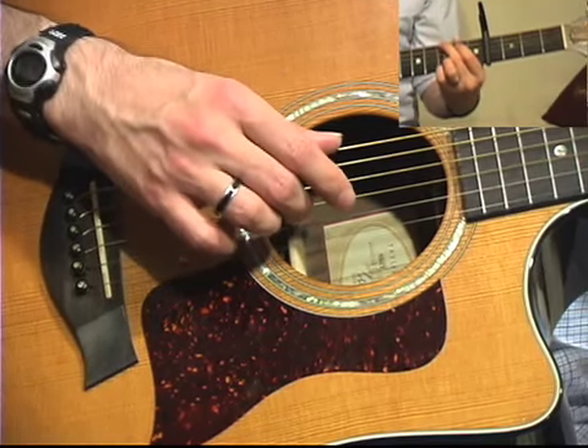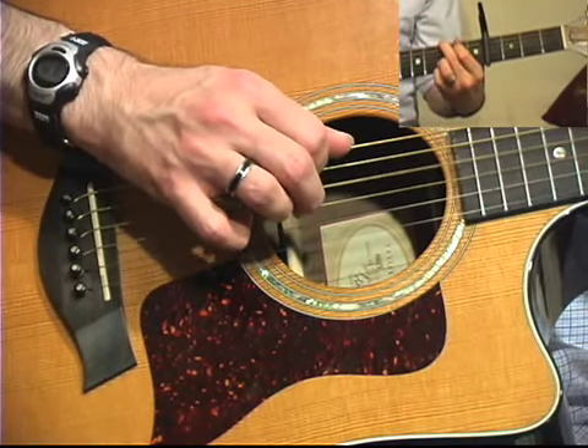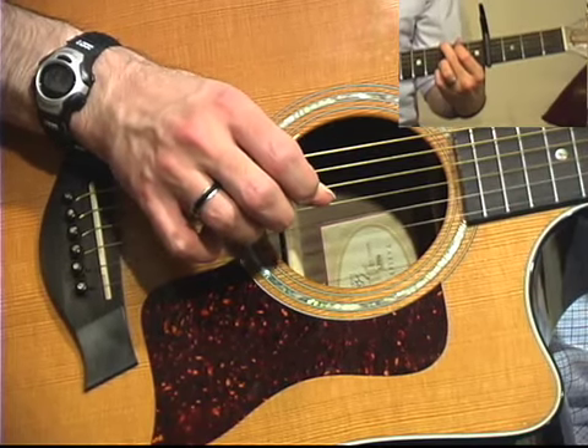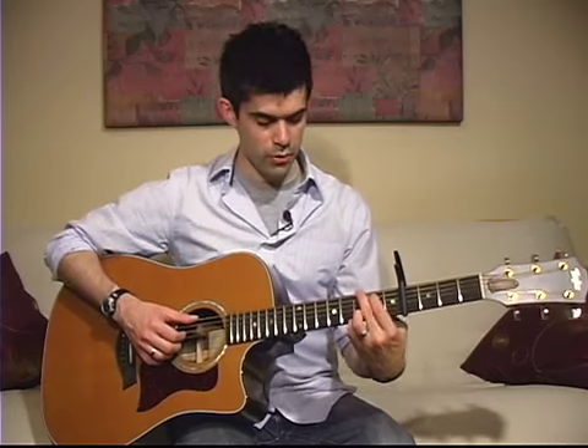Play it again a little slower. So that takes care of your G chord.